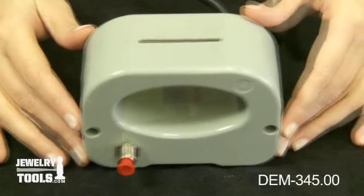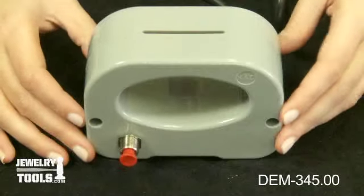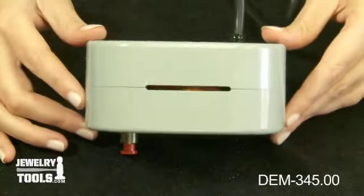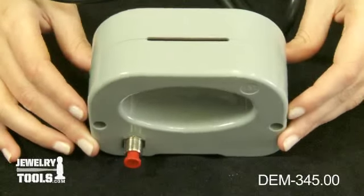This magnetizer has a high power to weight ratio and is housed in non-breakable plastic. It features a 1.5 inch by 3 inch opening and is 300 watts. Complete instructions are included.